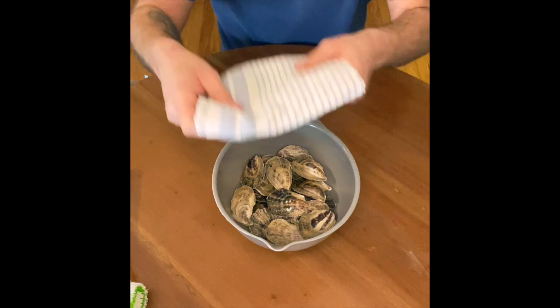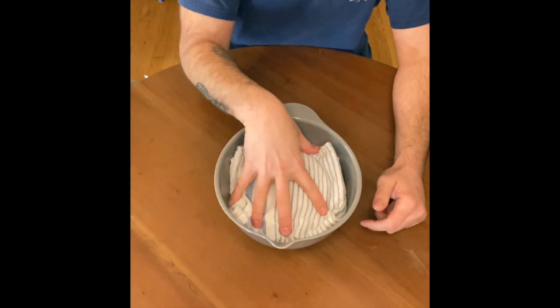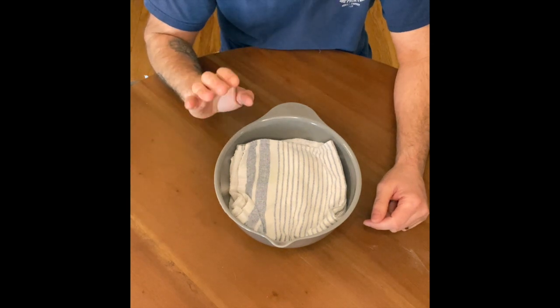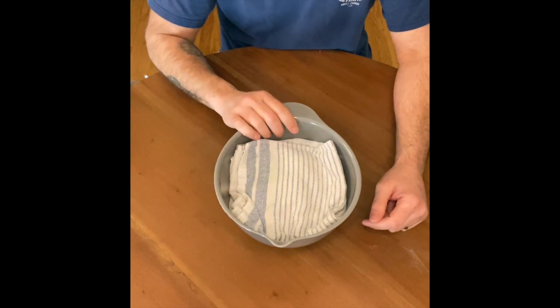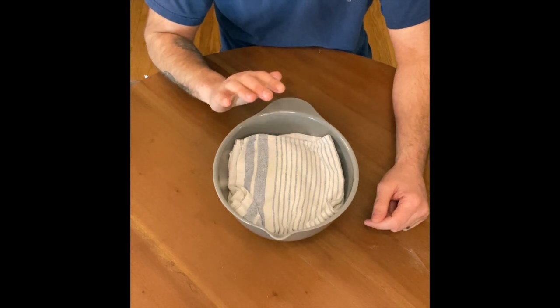Then I'm just going to put a hand towel or a dishcloth on top of them. They're always happiest when left alone in a cool, dark place. So I just put this into the corner of the refrigerator, leave them alone, and they'll be good for weeks.